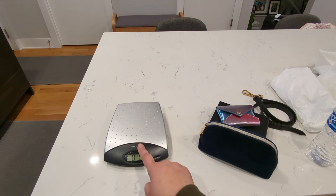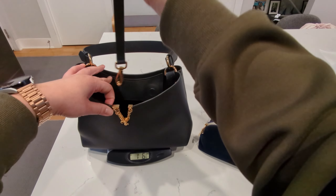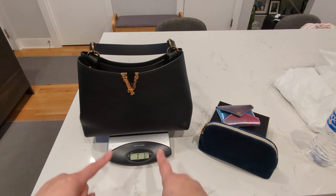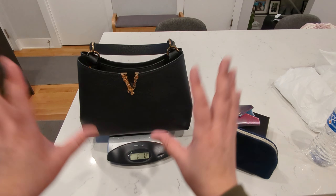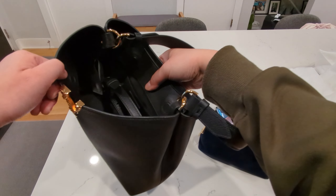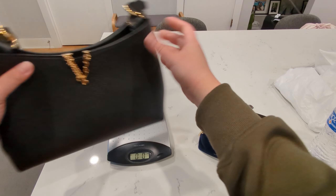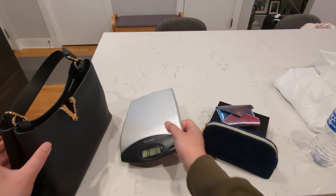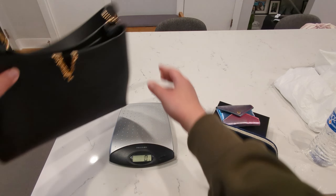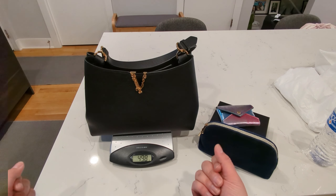Talking a little bit about the weight — I want to show you with the strap how much it weighs. It comes out to be 1.1 ounces, which is incredibly light for an all leather bag. The interior at the bottom here is going to be fabric, which I think contributes to how light this bag is going to be. And for my international friends, that's going to be about 500 grams.